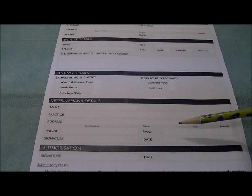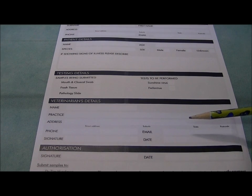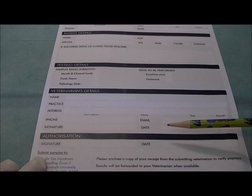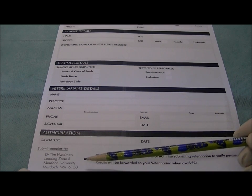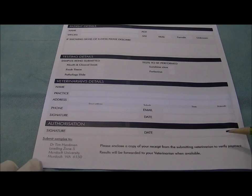A reminder that you need to pay your vet directly for the testing. The vet will then be billed by the laboratory, and the results will be sent through to your vet — they are the ones you need to discuss the results with. Please do not contact the laboratory directly. The final section is the authorisation, where you need to sign and date the form. There is an address where you need to submit the samples, and please enclose a copy of your receipt from your submitting veterinarian as verification of payment. If you don't pay for it, the test won't be done.